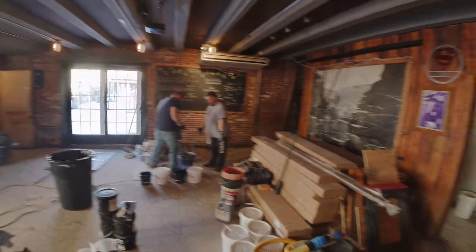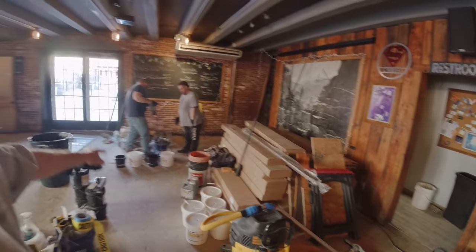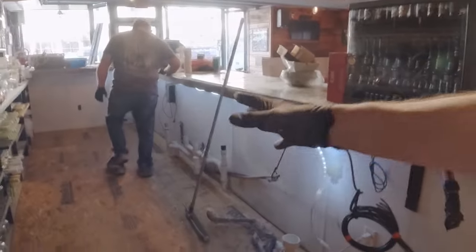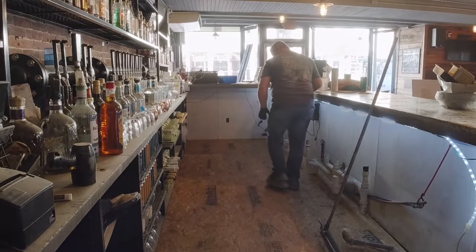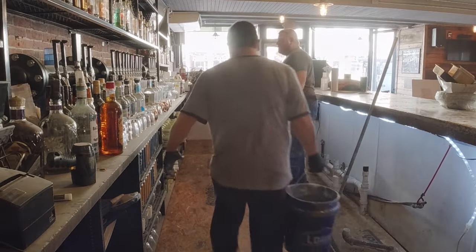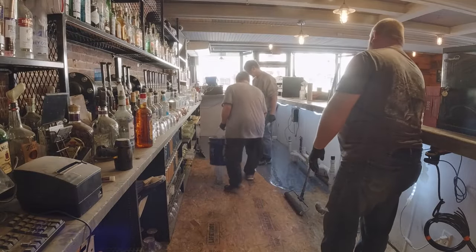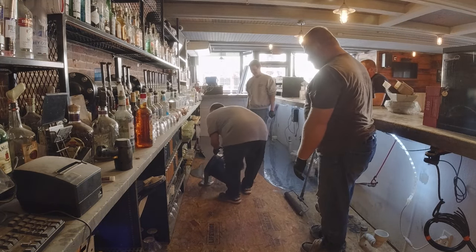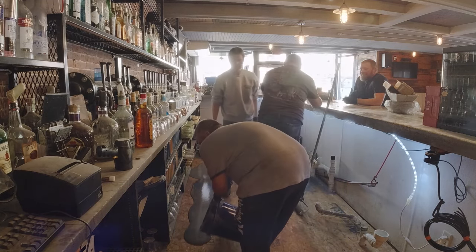Getting ready to do the bar now — that's been our mixing station, these are all the buckets. We mix one kit at a time. It should take about two kits — one kit goes about halfway, then the second kit, and we might need part of a third. Behind the bar was around 160 square feet. Going right over the new plywood they put over the old stuff — the old stuff was just beat up a little bit from ripping the other floor out.